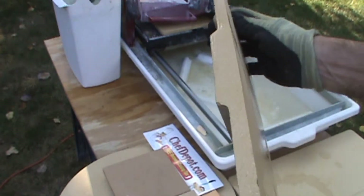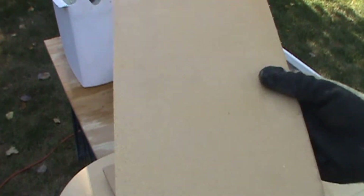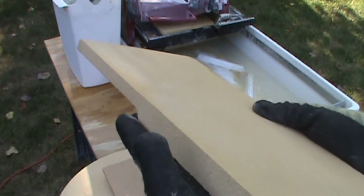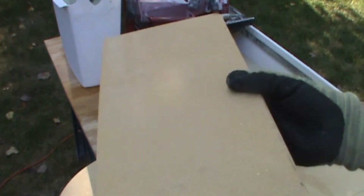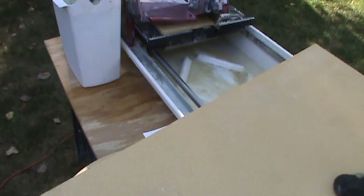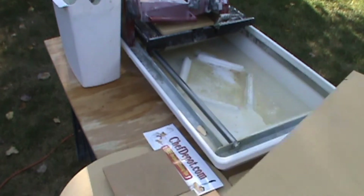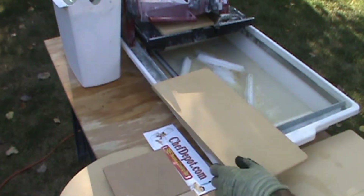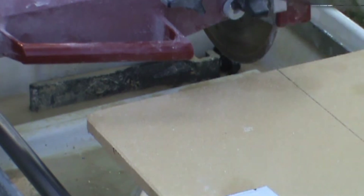There you go — just like cutting tile, nice. There's a heat core in this particular one to hold a little more heat, but it doesn't matter. We're using this to line a steel grill today. Wanted to show this to you and you can pick them up right here. Check it out — thanks for watching.